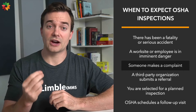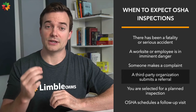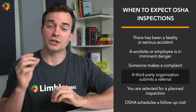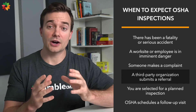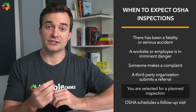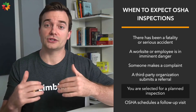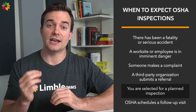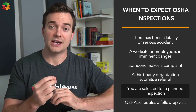How OSHA responds varies depending on the specific area of concern and the seriousness of the safety issue. Referral from third parties is another reason an inspection would happen — it can come from many different situations, not just current or former employees, including state or local police, fire departments, or an employee's doctor. Planned inspections are also common in workplaces that have reported significantly higher injury rates compared to their peers. That's why employers need to maintain accurate OSHA 300-301 record-keeping logs and not over-record injuries.